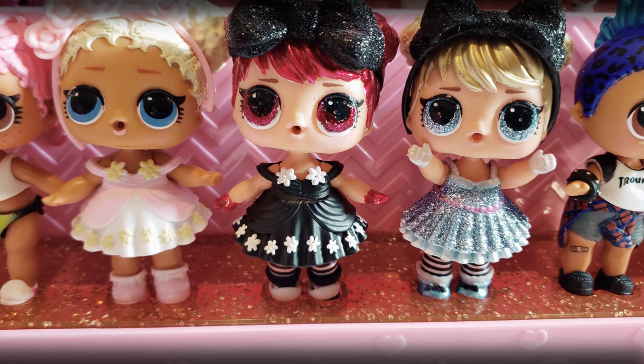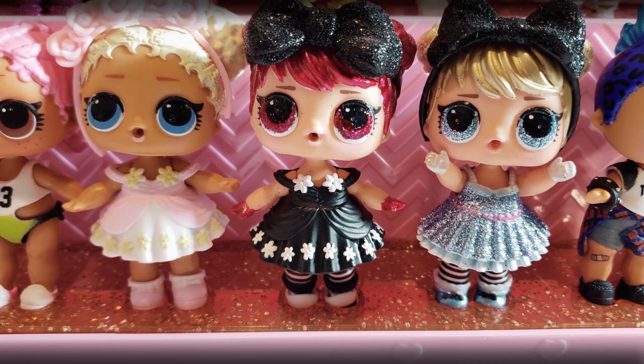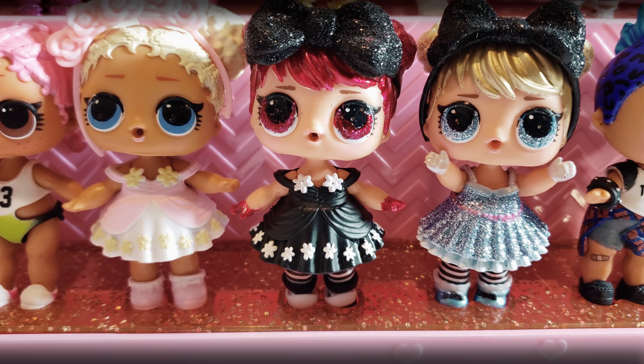You guys let me know what you think in the comments below. That's all we had today, but before we go I just wanted to say: even if you had a hard day, we hope you find some time to play, and we will see you next time on Bright Play Pals.